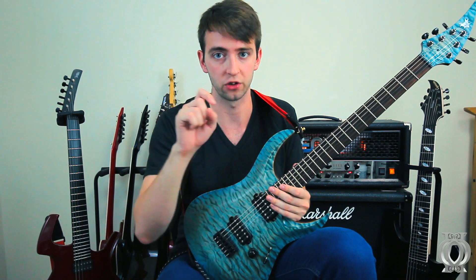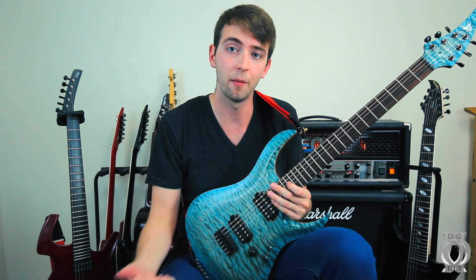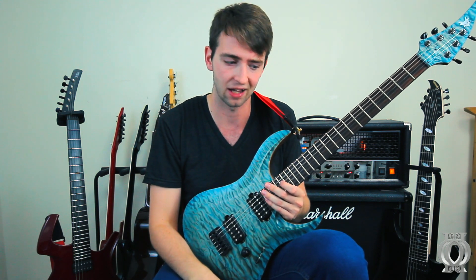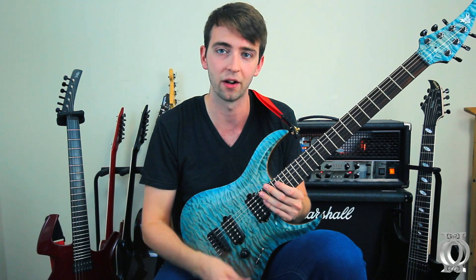If you like this video, please don't forget to press the button and like it because it helps me out and I really appreciate it. Comment and let me know what you think about this thing down below in the comment section. And don't forget to subscribe — for goodness sake, you watched this far in the video.